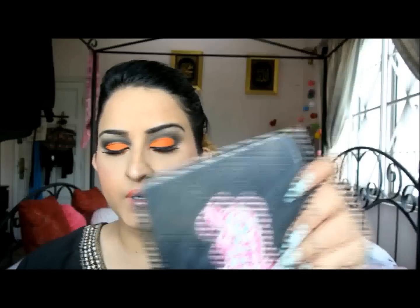Hey guys, so I wanted to do a look using my Sugarpill because I haven't used my Sugarpill in quite a while. I basically just did a really basic orange and black cut crease with some really strong lip.